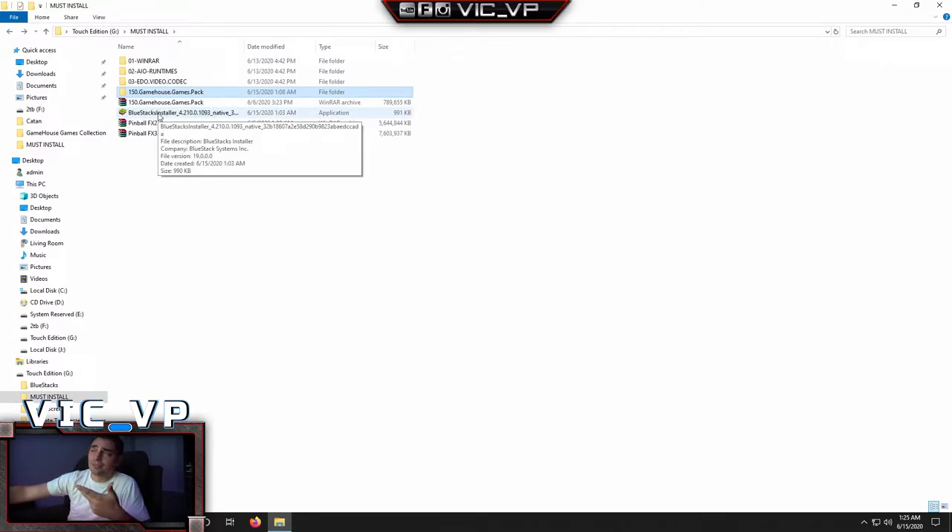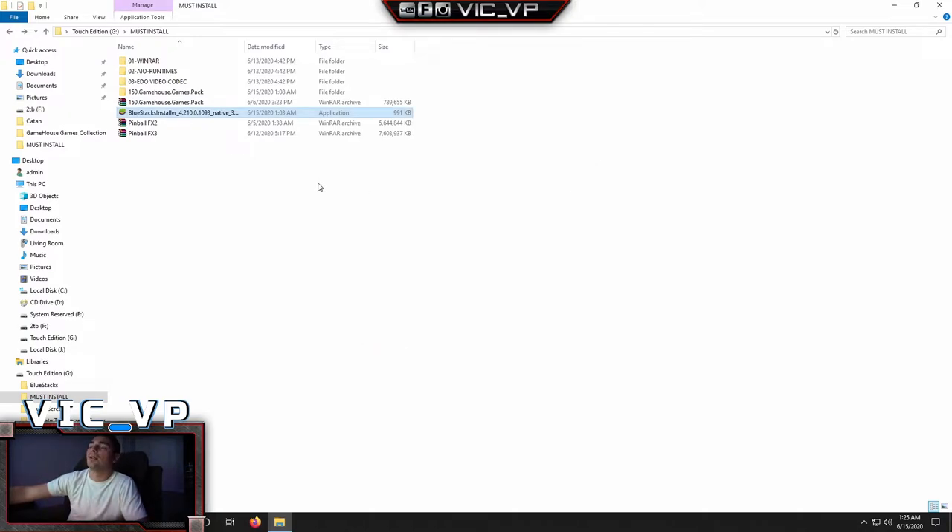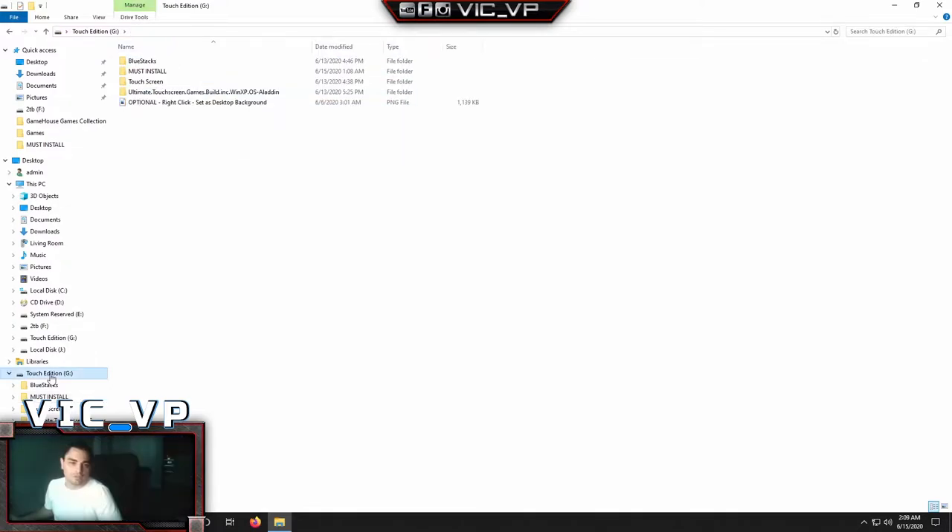Next one up is BlueStacks — you definitely need to install that. Double-click it, run it, and let it do its thing. Let it also create a shortcut on the desktop because we do need the executable. The Pinball Effects stuff you don't need to extract. Some files sometimes don't transfer over, such as the steam.dll file, so this is just a zip backup in case it didn't transfer. You don't have to touch these — just start with the basics and then proceed to the next step.